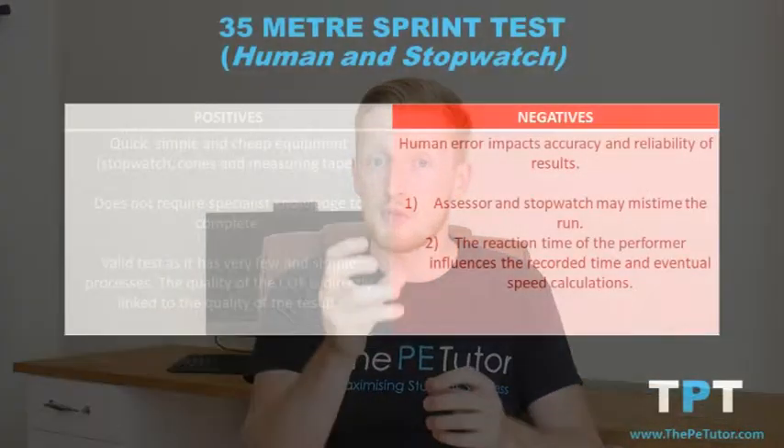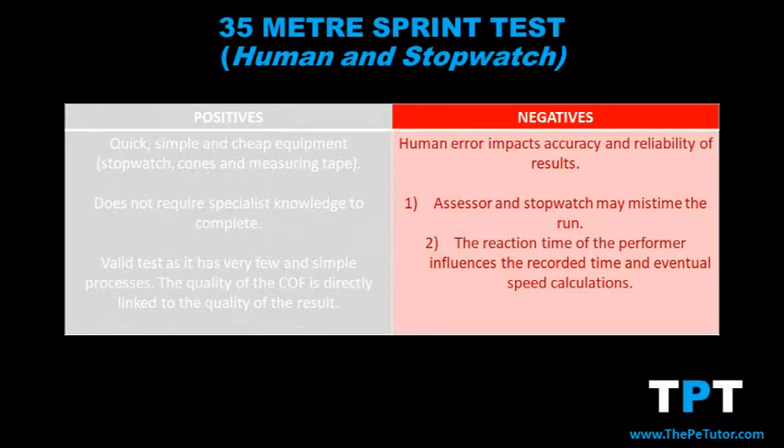A major drawback is the large probability of human error. From the moment the timer gives the command to start, there is a delay in the reaction time of the sprinter, and also inaccuracy in the timer starting the stopwatch at the exact moment they gave the command. If the timer starts slightly early, that gives the performer a slower recorded time. Furthermore, if comparing two performers, one with a better reaction time will get a better result even if their running speed is the same.